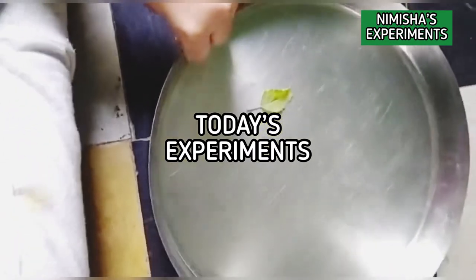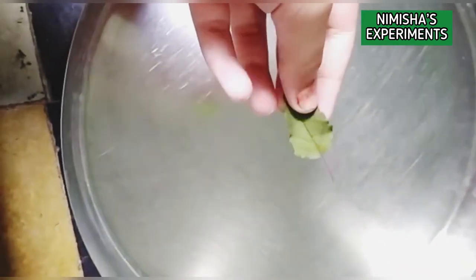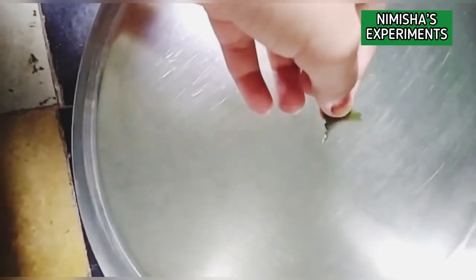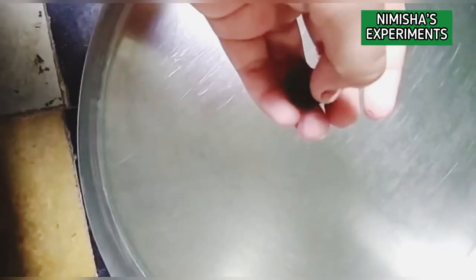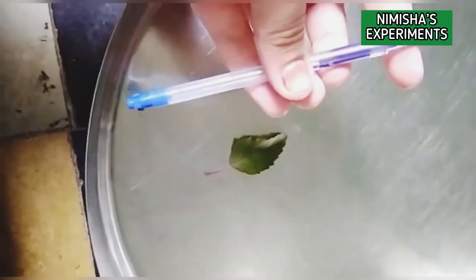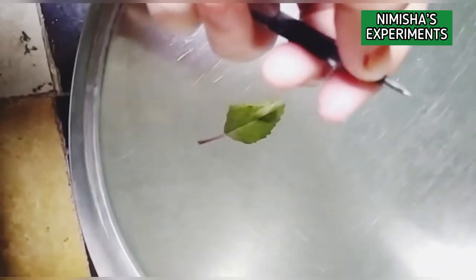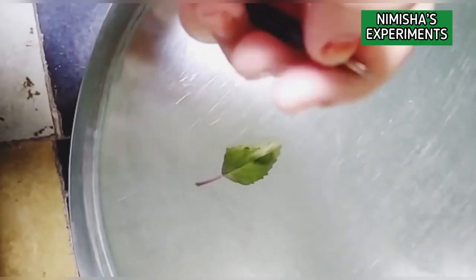So guys, now you have to take a big plate and a small leaf. Make sure that you have to take only a small leaf. So then you have to take a refill — you can take any pen's refill. I taken gel pen refill. And the water.